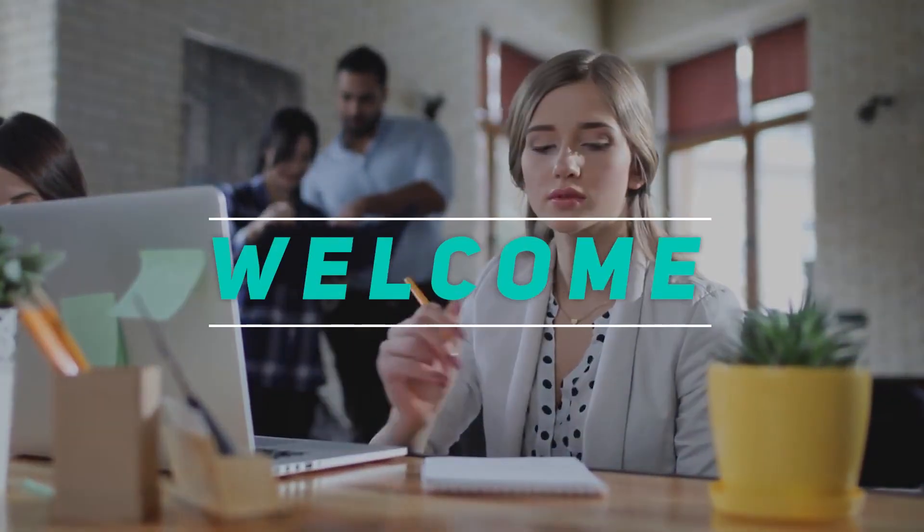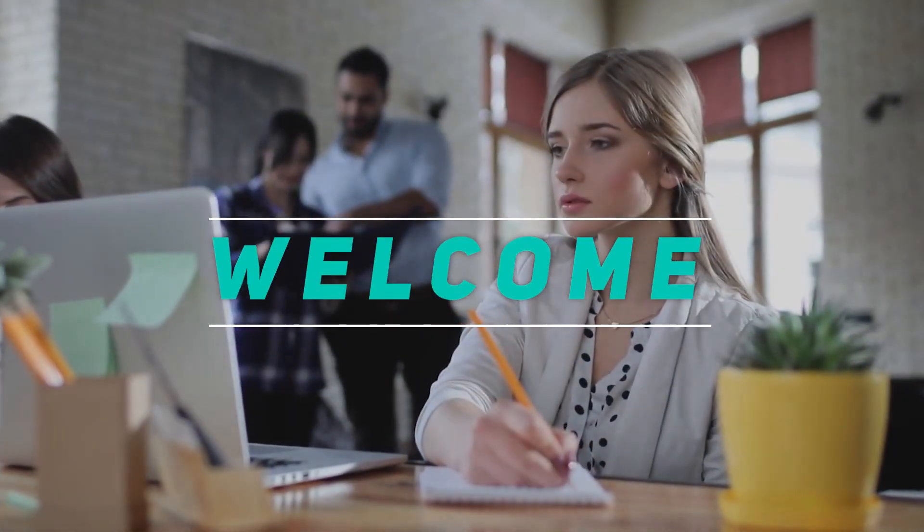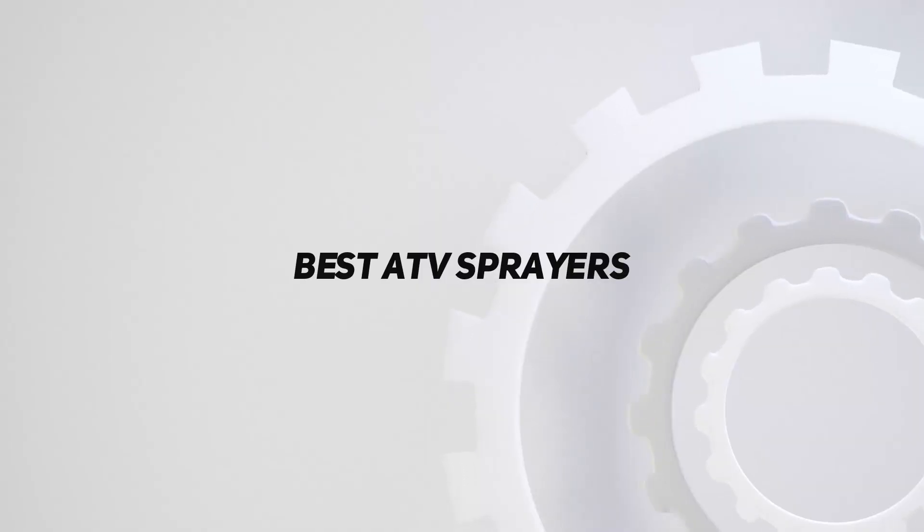Welcome back to my channel. In this video, I'm gonna talk about the top 5 best ATV sprayers.